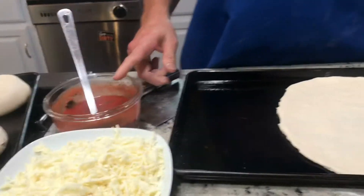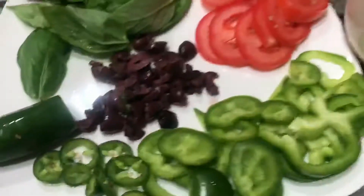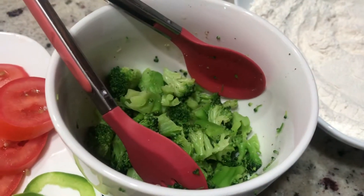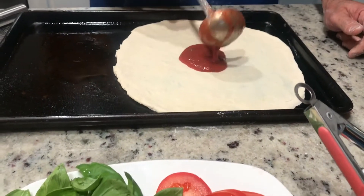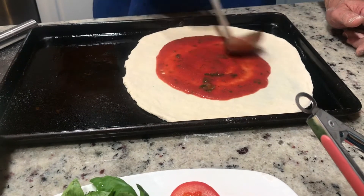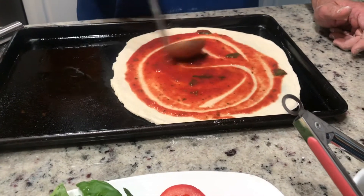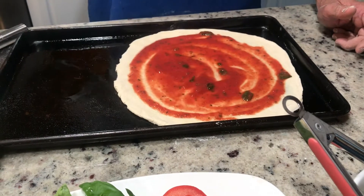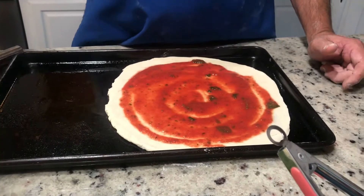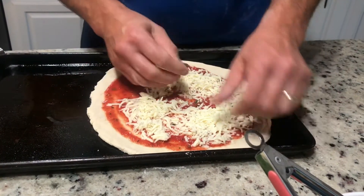We've got sauce, mozzarella, some provolone, and a bunch of veggies: basil, tomatoes, green peppers, jalapeños, kalamata olives, and broccoli. Starting in the middle with the sauce — he likes a lot of sauce so I'm doing two scoops. Some mozzarella on top, keeping everything about a half inch from the edge.